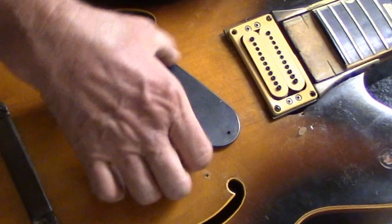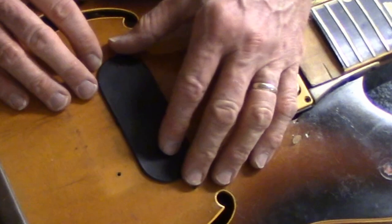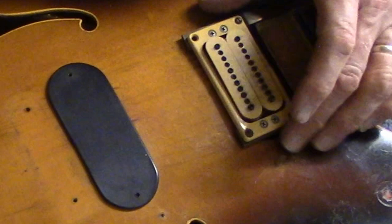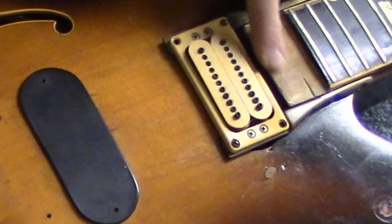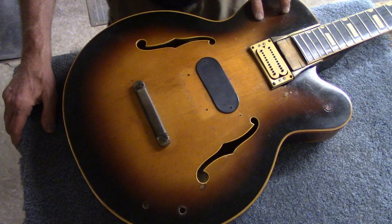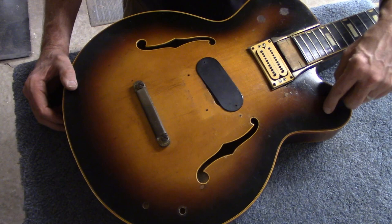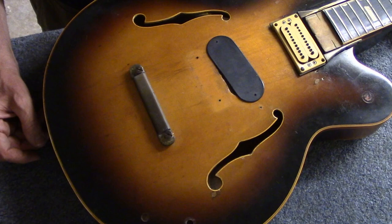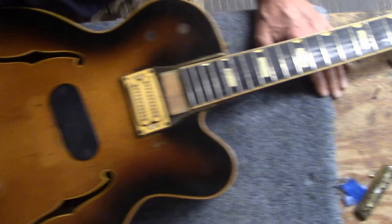The original pickups were, I think, probably Filter'Trons. Anyway, the back one was taken off completely and the hole was covered up with a piece of plastic. Then the front pickup was replaced with a seven string Carvin pickup. Moving farther up, for some reason the last couple of frets have been cut off of the fretboard. Originally there were two switches here and a master volume control down here, which has been epoxied over, and then there were a couple of tone controls as well.